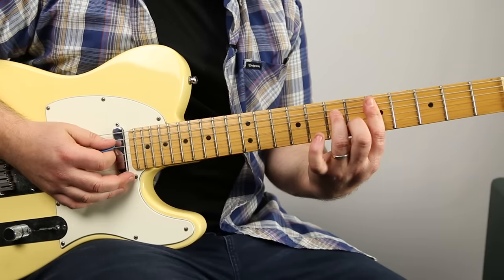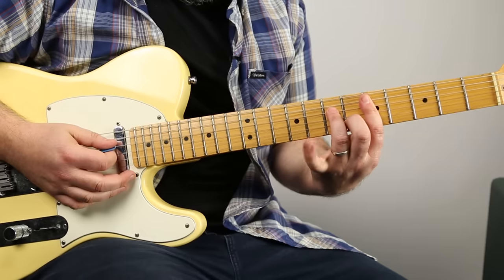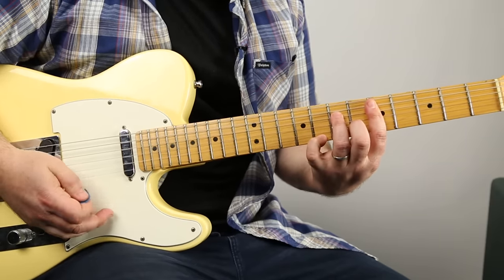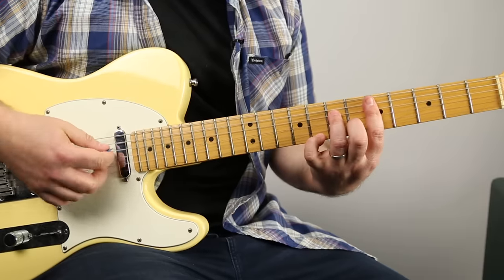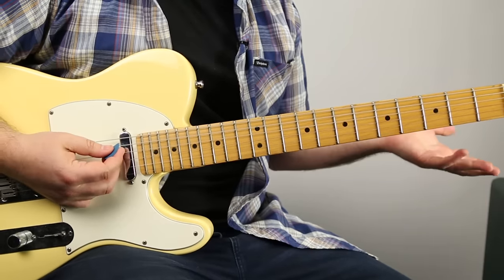Another thing to add to the D minor 7 - it's still just the D minor 7, but you can double the 7th interval right there on the 8th fret of the high E with it. With it off or on, it's a D minor 7.